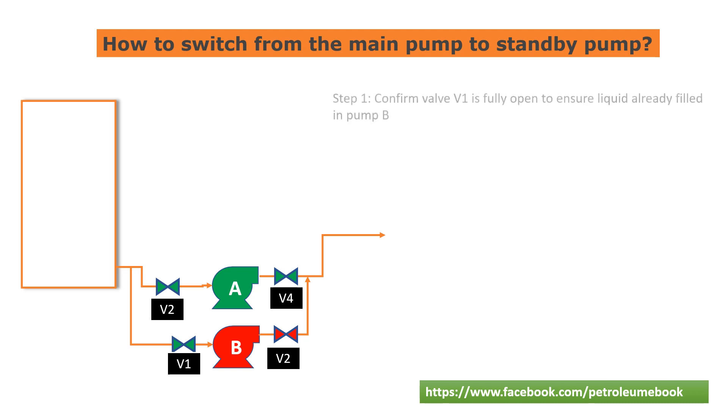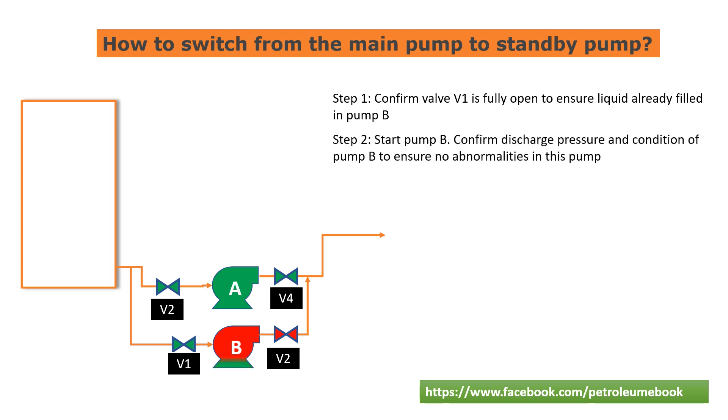Step 1: Confirm valve V1 is fully open to ensure liquid is already filled in pump B. Step 2: Start pump B. Confirm discharge pressure and condition of pump B to ensure there are no abnormalities in this pump.